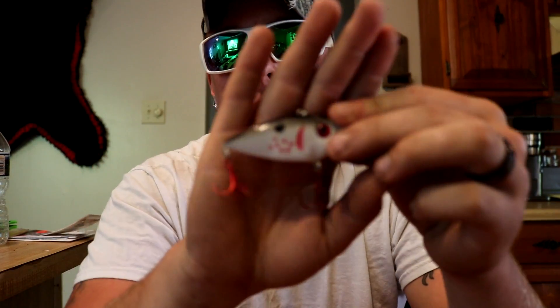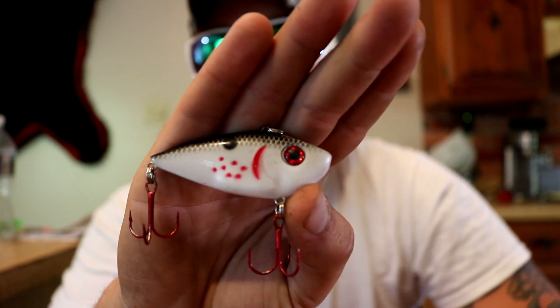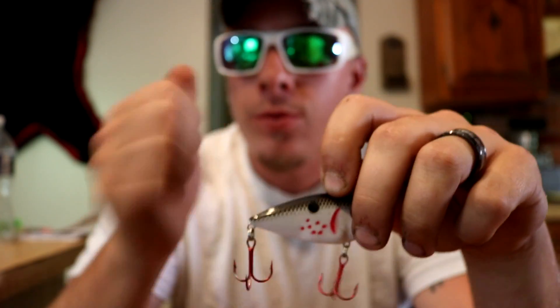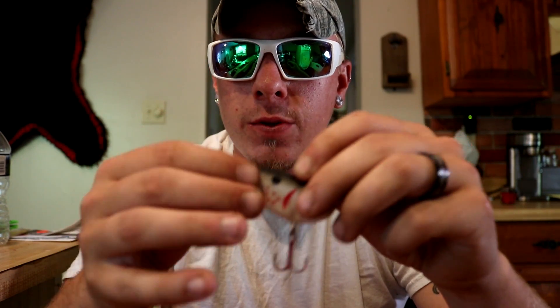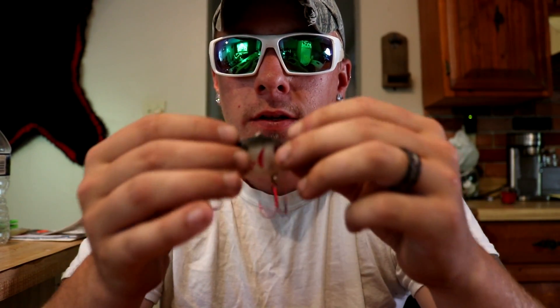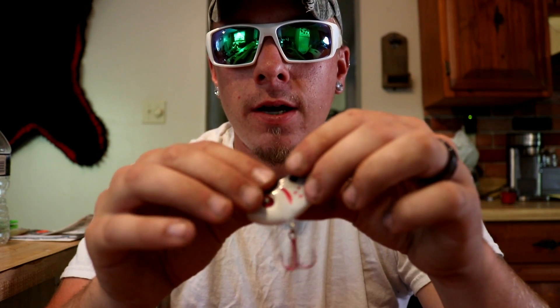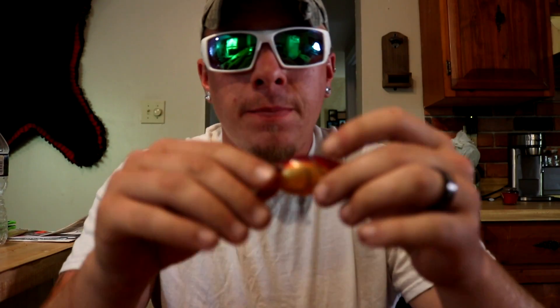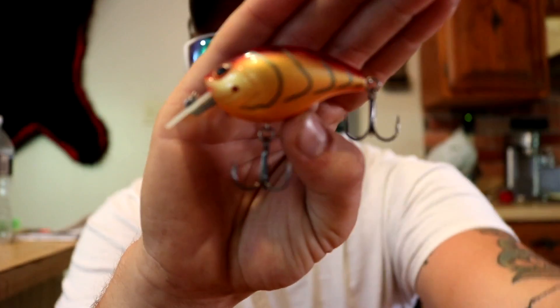Next bait, we're moving down the water column a bit — this is a lipless crankbait. I really like throwing these; they have really good action and you can rip them through the grass very well. Lipless crankbaits have great swimming action and good rattles. They have very sharp hooks — I can't tell you how many times I've had these stuck in my fingers. They come through the grass really well, and that's when you get your bite: it gets hung up, you rip it through, and you get clobbered.